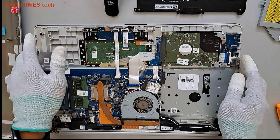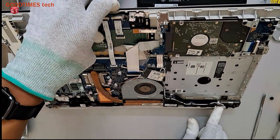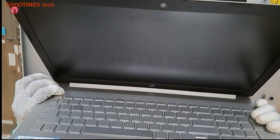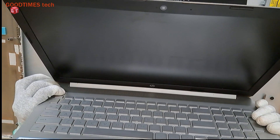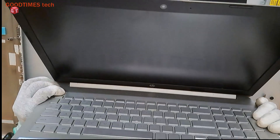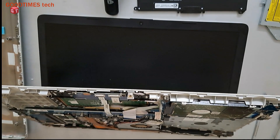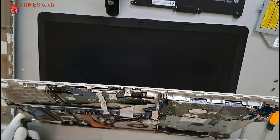Now press and hold the power button for nearly 20 seconds. Release the power button. Now don't insert the battery. Just connect the adapter — this power adapter here — like this.